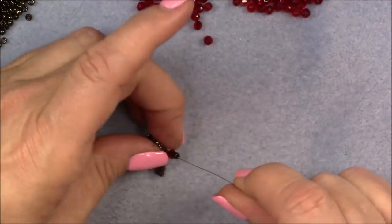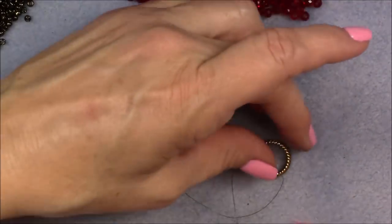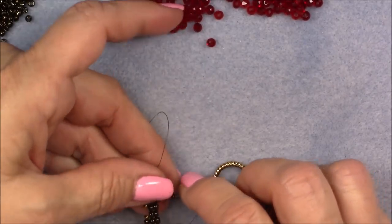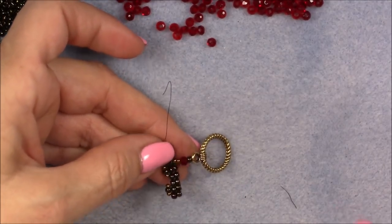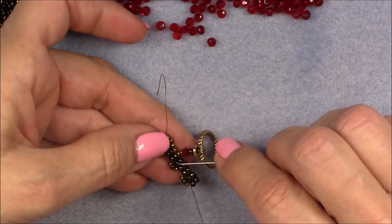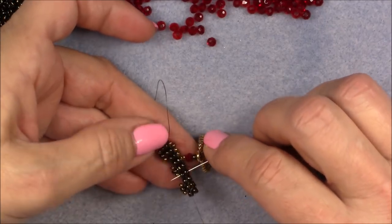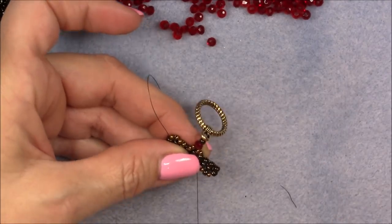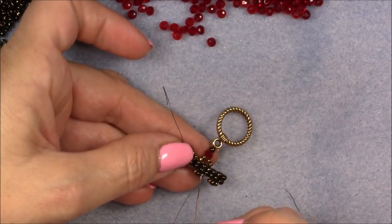Now pick up your clasp — it doesn't matter which end, just pick up one. I'm going to use the round end first and go through the loop on the toggle. Then go through the 8/0 seed bead and the crystal, exiting through the crystal — do not go through the two 11/0 seed beads. Pick up two 11/0 seed beads, skip this middle set, and go into the set after it, then pull your thread down.